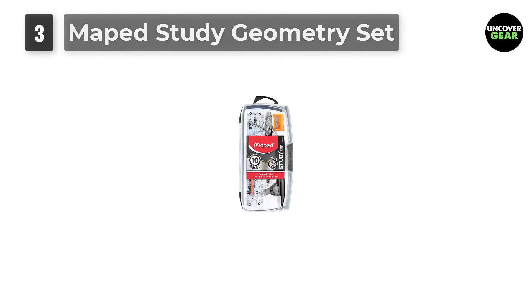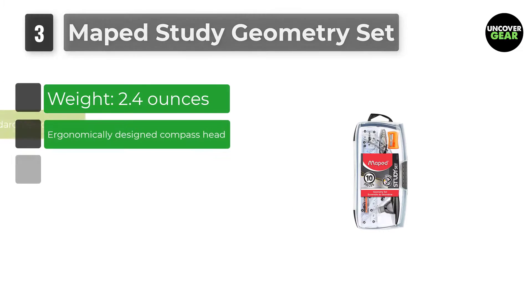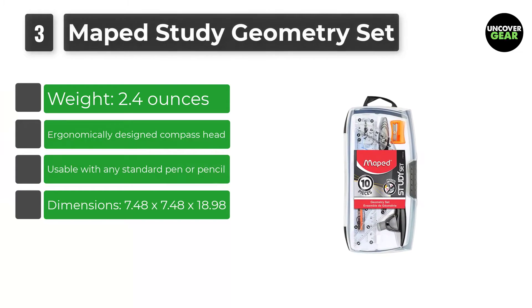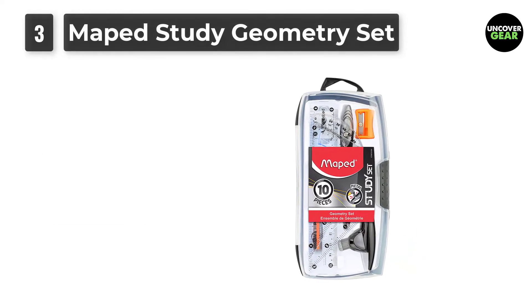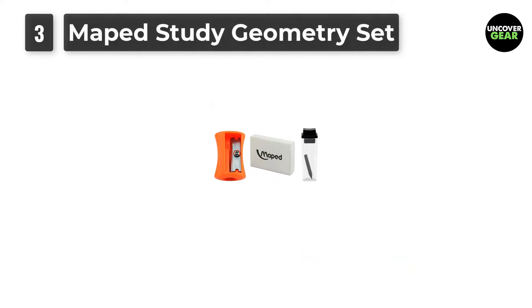Number 3: Maphead Study Geometry Set. You can bend over many rules, but can't possibly allow your compass to bend when drawing a circle. The Maphead Geometry Set includes compasses that are both durable and give you more accuracy. This geometry set has been produced keeping in mind the needs of more advanced users.